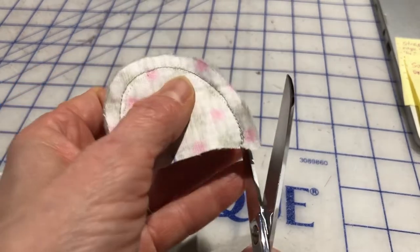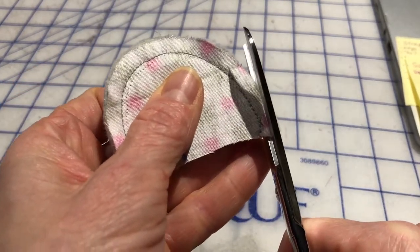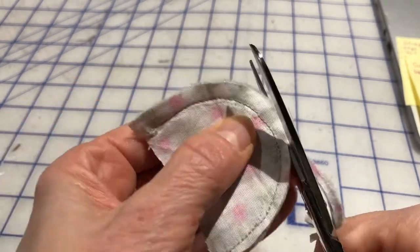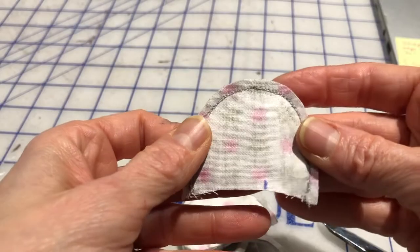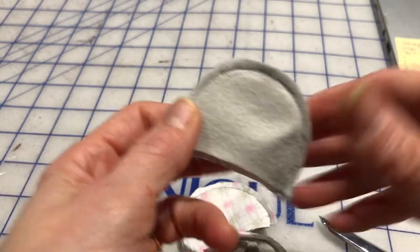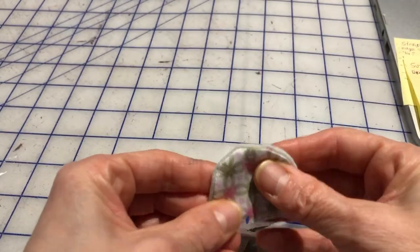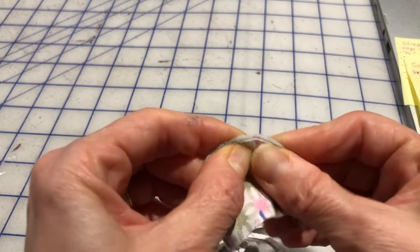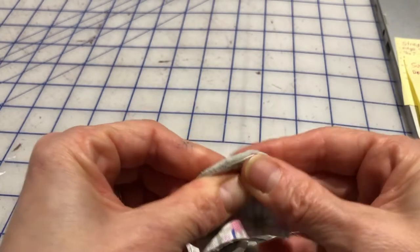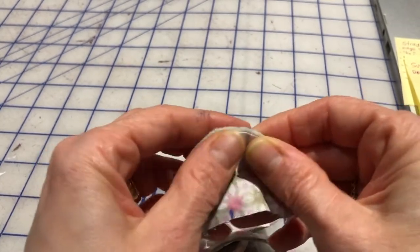The directions say to trim your seam allowance first, so here we go — we are just going to trim it down to more like an eighth of an inch. Now that you have your seam allowances trimmed, you're going to turn these right side out. Then what the directions say is we're actually going to work this with an iron and with your fingers a bit so that you can see the edge of the gray.